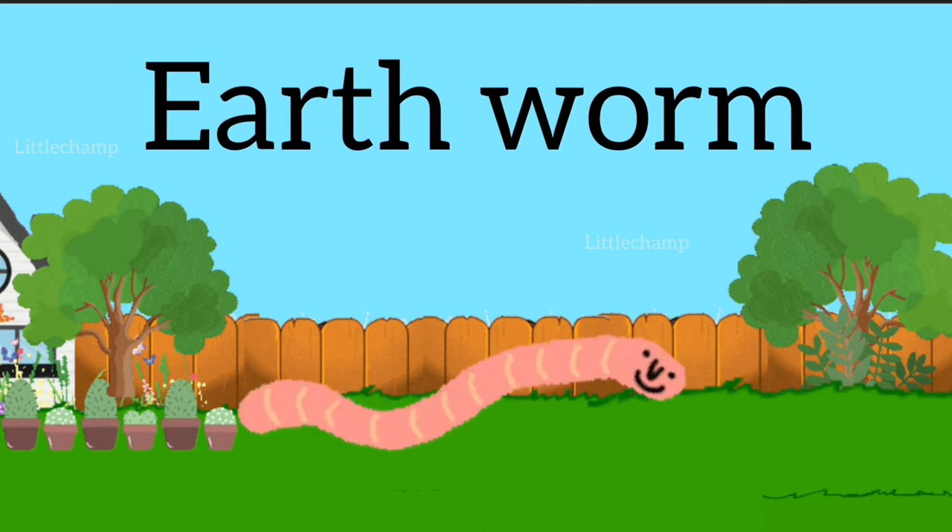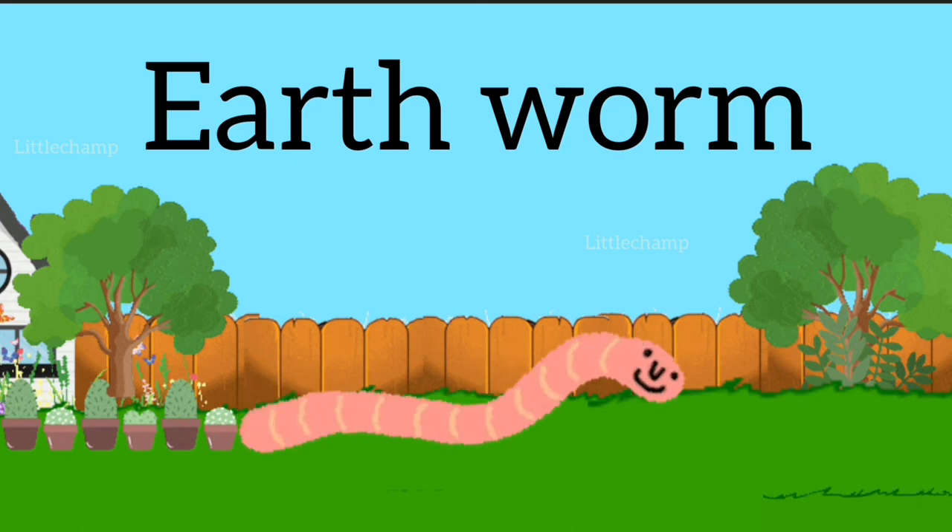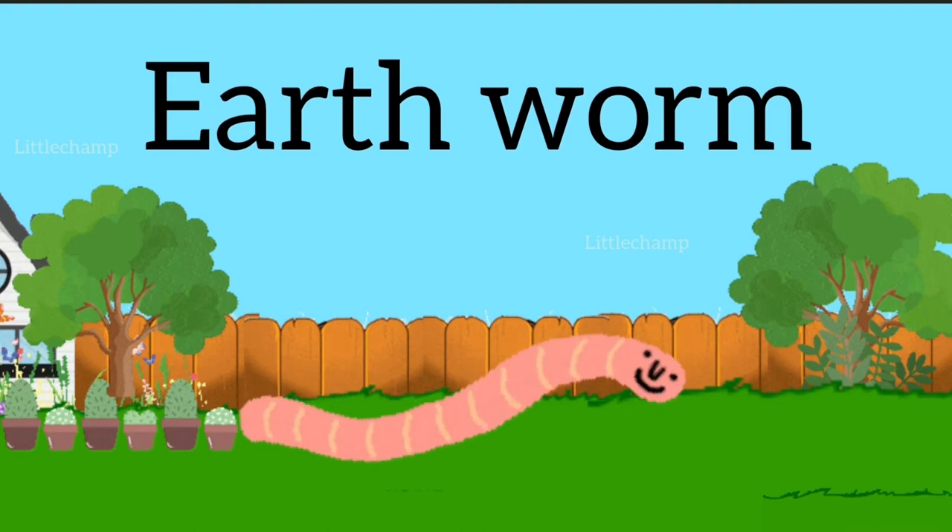Earthworm. E-A-R-T-H-W-O-R-M. Earthworm.